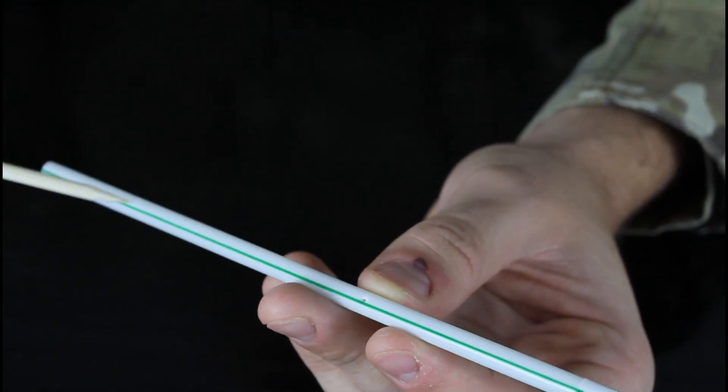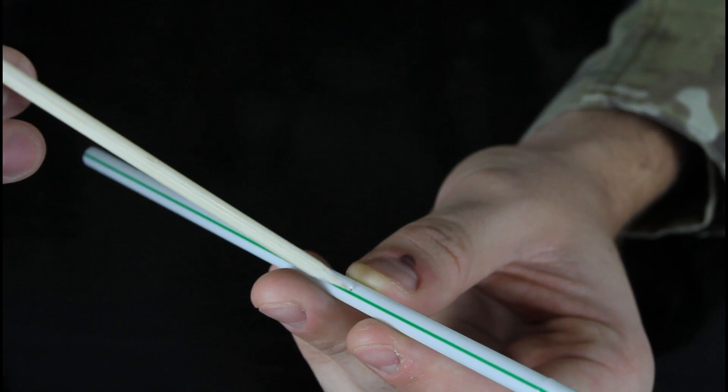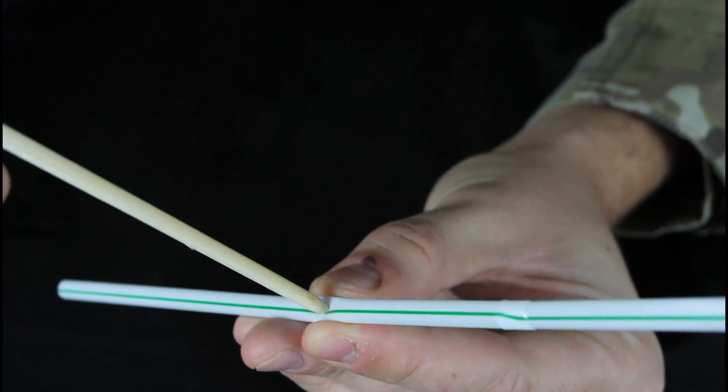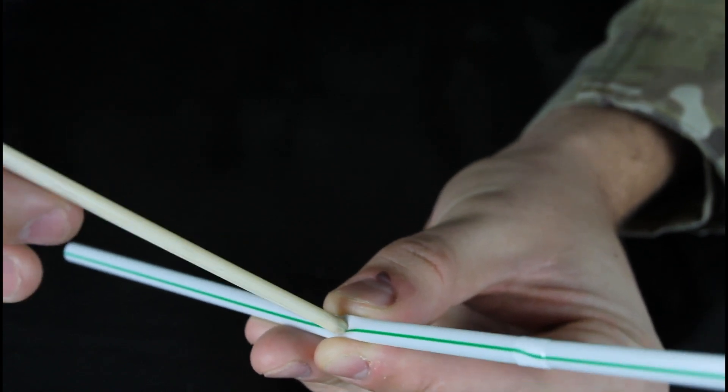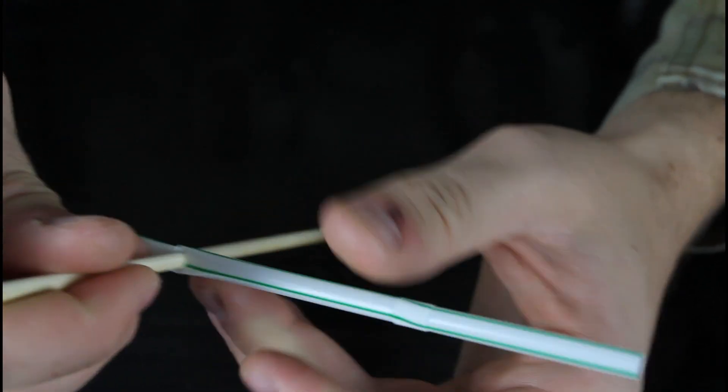First thing we're gonna do is find the middle of the straw, and you see how that's pointy, like sharp? So we're just gonna make a hole, just like that, kinda twist it and turn, and put it through — probably about halfway.